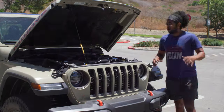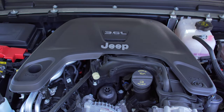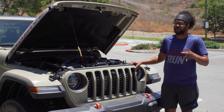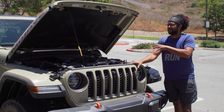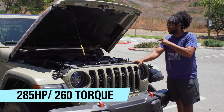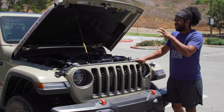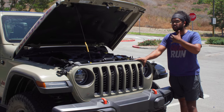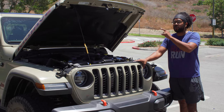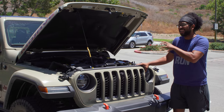Under the hood, there's only one engine option: a 3.6-liter naturally aspirated V6 making 285 horsepower and 260 pound-feet of torque through an eight-speed automatic transmission with traditional four-wheel drive. Jeep does offer a diesel and a turbocharged four-cylinder, but neither is available in the Mojave. Since this isn't the Rubicon, it lacks a front locker and front sway bar disconnect — just the rear locker plus 4-High and 4-Low.